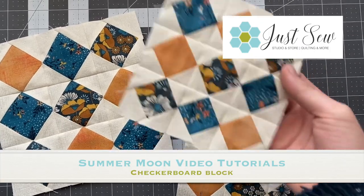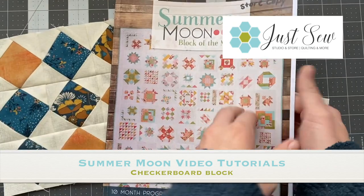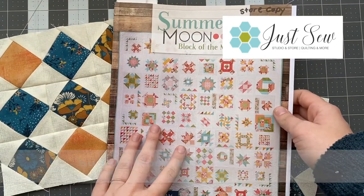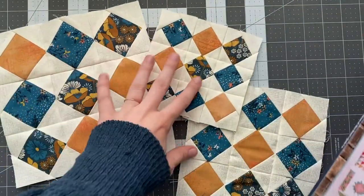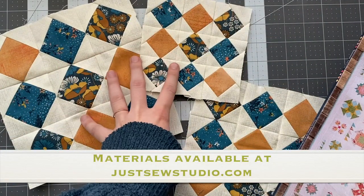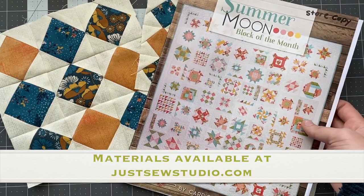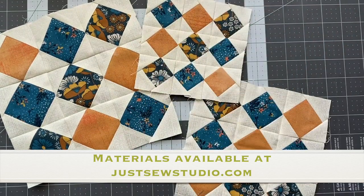Hey guys, welcome to the video on how to create this checkerboard block from the Summer Moon Block of the Month book. If you are following along with our block of the month, welcome back. If you want to purchase a kit to make the exact same quilt, visit our website linked below — juststosudio.com to check it out.